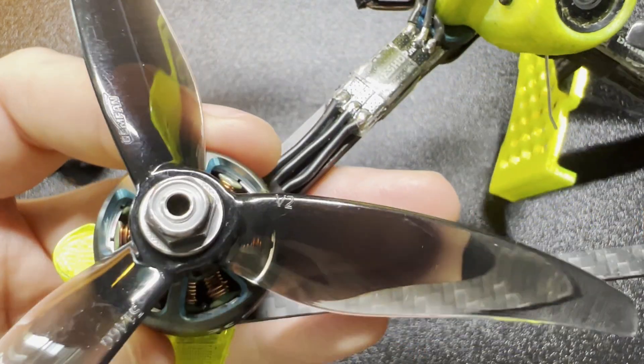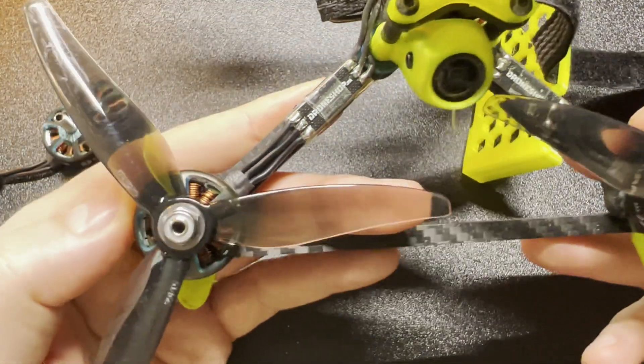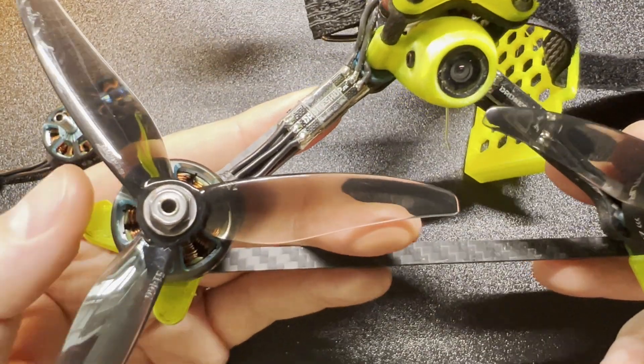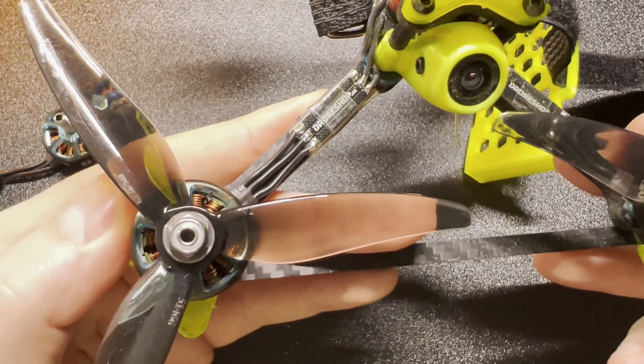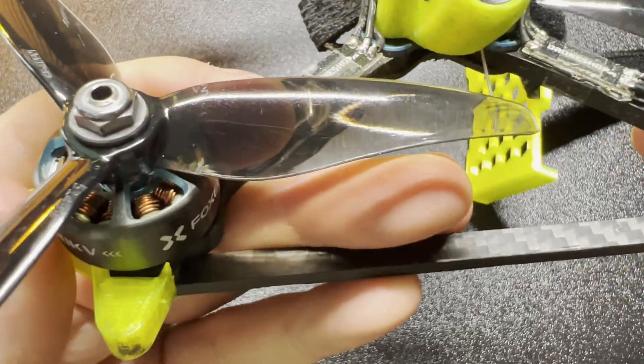This is an excellent addition to the Foxeer lineup. I have no problem recommending it to anyone looking for new motors — they are very good. We're in the middle of indoor season so I will continue crashing them, probably. Let's see how it goes further, but so far very good, very nice set of motors.